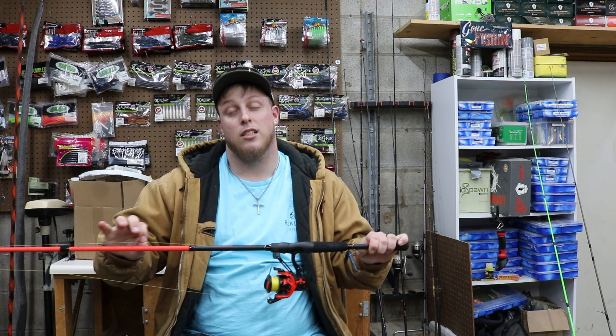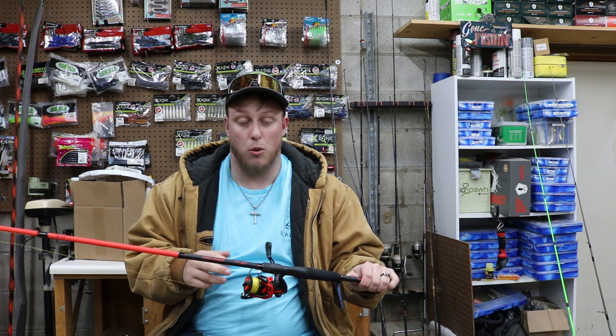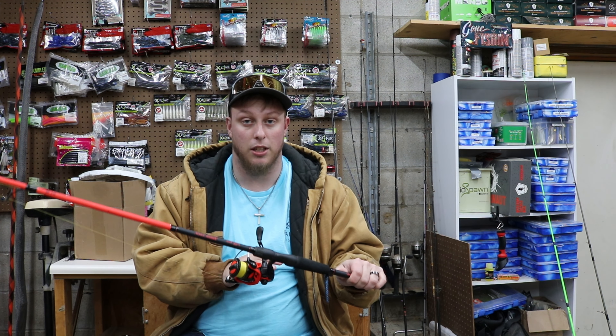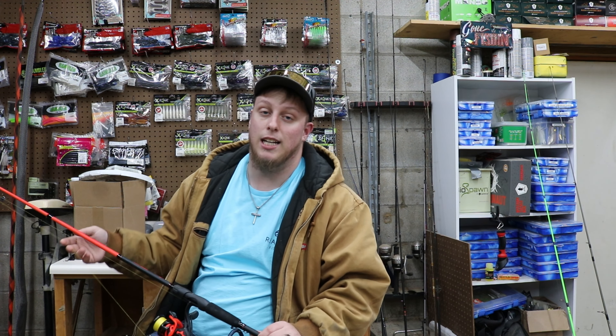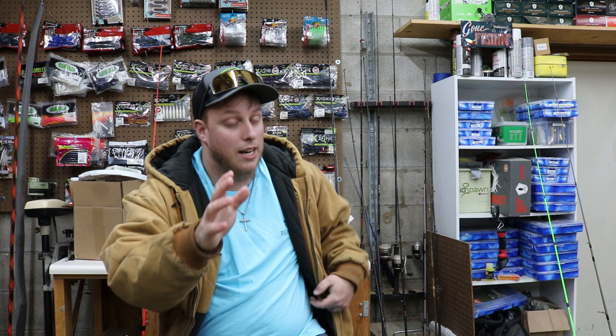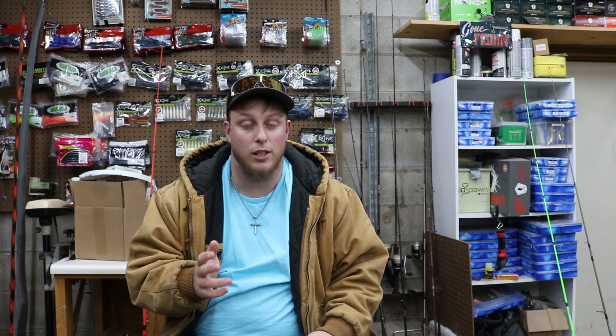I'm going to show you guys how to do it. This one is extremely dusty and I haven't used it a whole lot so there shouldn't be much, it should just be dust on everything. But if you use one a lot there will probably be a lot of dirt and there'll just be a lot of crap in there. You definitely want to clean these probably every season — winter, spring, summer, and fall — or you can go more than that if you want. These are super easy to clean and I'll show you guys how to do that.